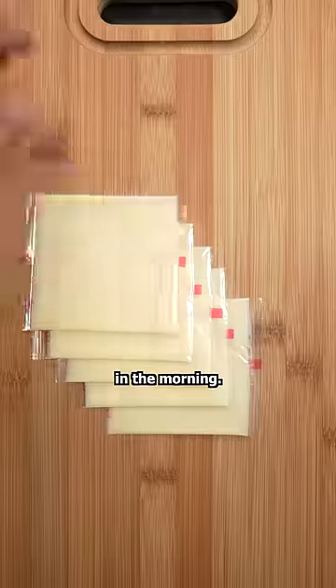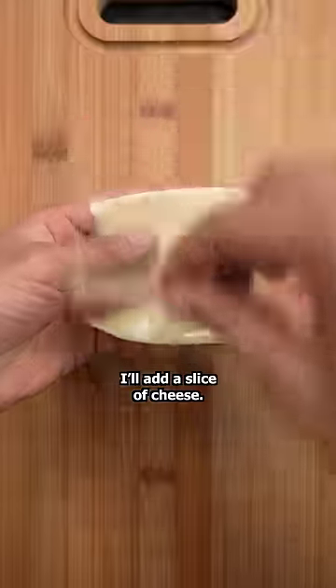I live in Japan and this is how I make toast in the morning. On a thick slice of bread, I'll add a slice of cheese. Into my toaster oven it goes. While it's cooking,